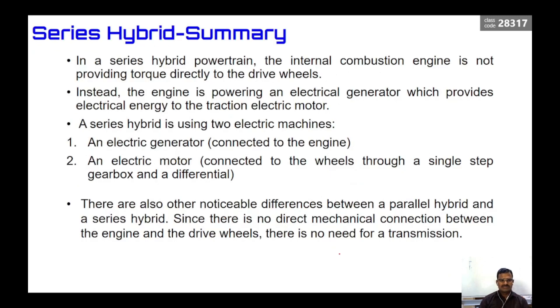In summary, in a series hybrid powertrain, the internal combustion engine does not provide torque directly to the drive wheels. Whatever power is produced by the engine is fed to the electric generator, then to the power electronics, then to the battery, then to the motor, and then to the axle. Instead, the engine powers an electrical generator which provides electrical energy to the traction electric motor. A series hybrid uses two electrical machines: one electric generator producing electrical energy, and one electric motor to drive the vehicle.